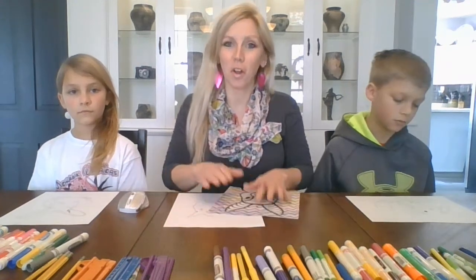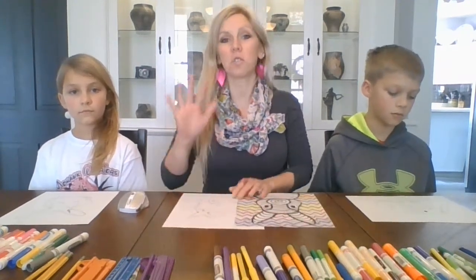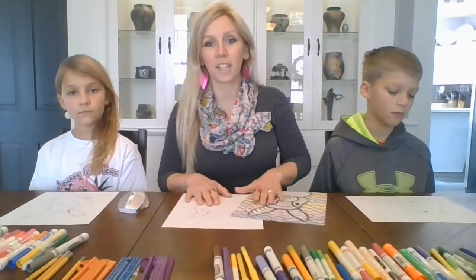Hey guys, welcome back. We're going to do another art from home lesson. This is normally what we do for the fifth grade class.